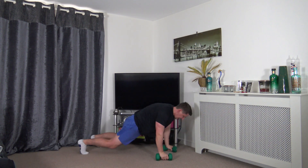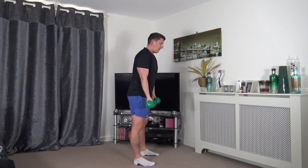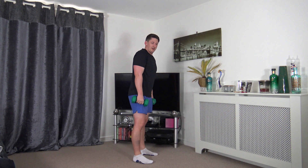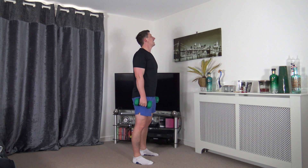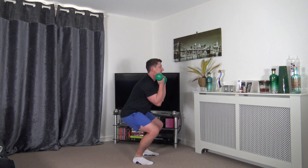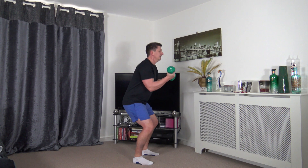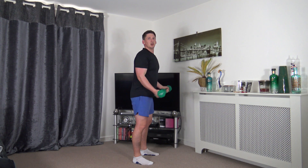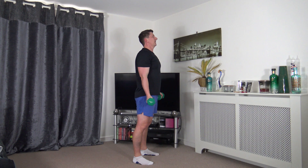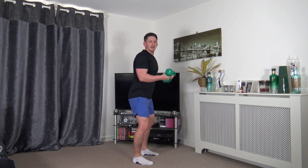Next exercise: palms facing out, feet shoulder width apart - squat to bicep curls. Squeeze, feel the weight on the heels, push up through the legs, head up facing forwards. Shoulders back, chest out - choose your depth within the squat. Making sure we're squeezing those biceps to get them involved as well.